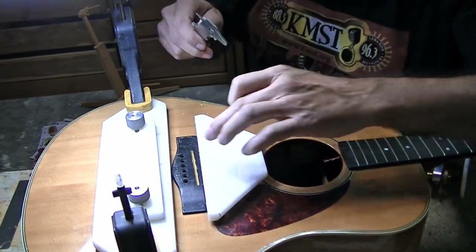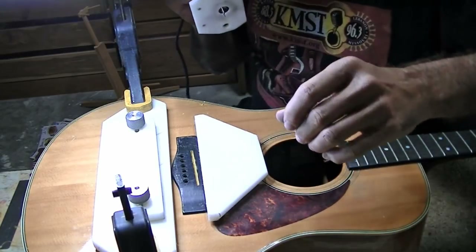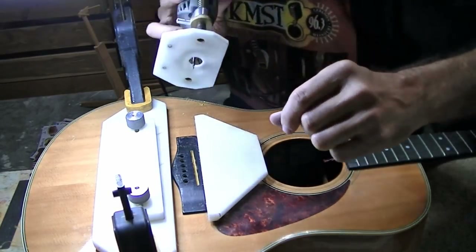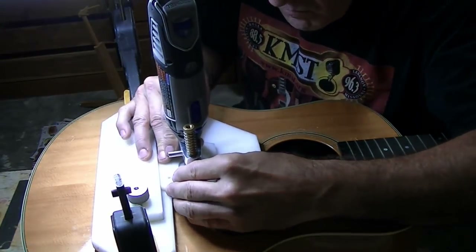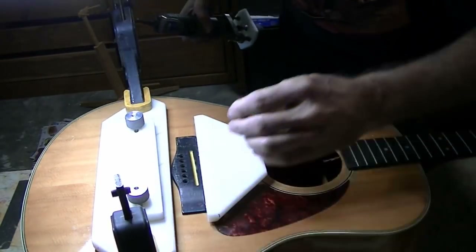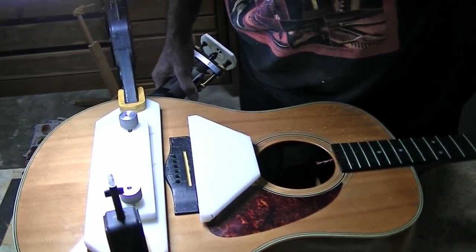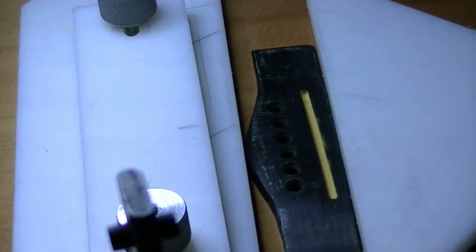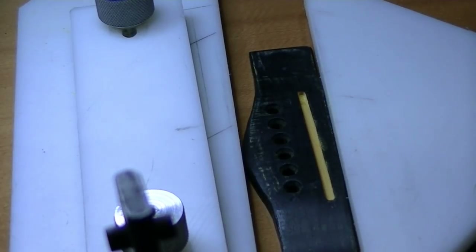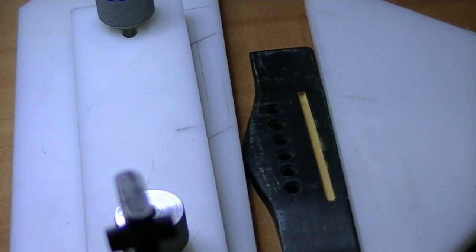Now we'll take off the shim — that will move the slot back — and we'll cut the same slot again. We have to go really slow on this because we're cutting 200 thousandths deep and cutting almost the width of the cutter. You may notice that the wood down inside there is bright yellow. That is a hedge piece of wood that I cut here on the farm — it makes an excellent bridge. It's just about as dense as ebony. I'll just dye it black and put a little coat of sealer over it, and it makes a real nice bridge.